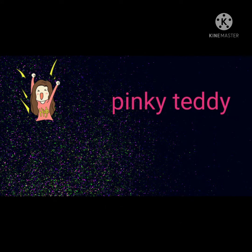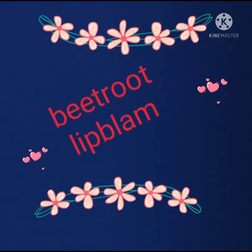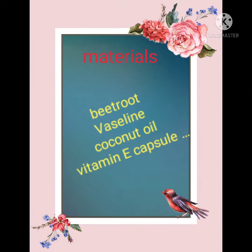Hi guys, welcome back to my channel. If you're visiting this channel for the first time, please do like, share, comment, and subscribe. In today's video, we are going to see how to make a Vaseline lip balm. To make this Vaseline lip balm, the materials we need are Vaseline, coconut oil, and a vitamin E capsule. So let's get into the video.